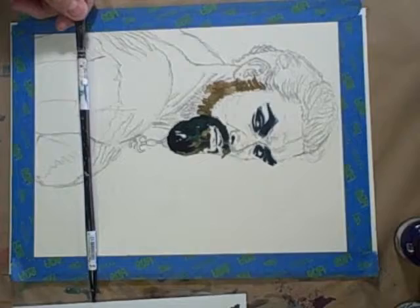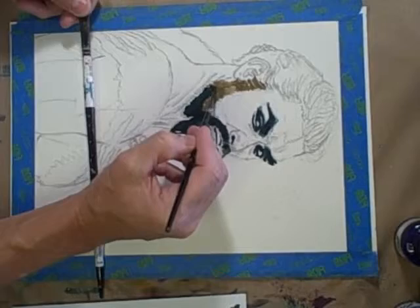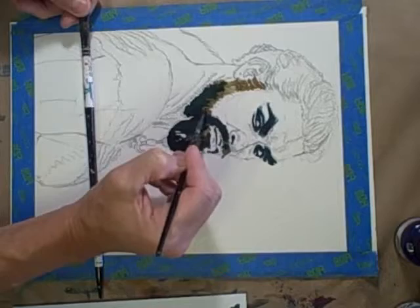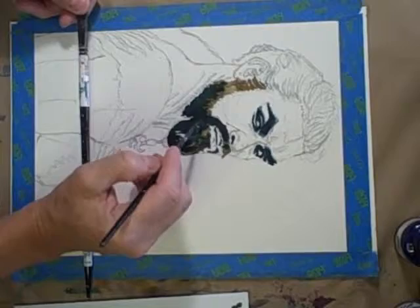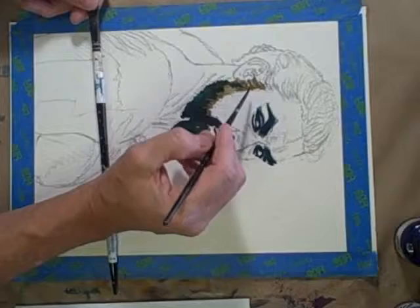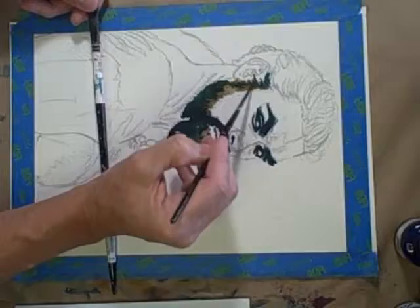The fun part will be once I'm done establishing some of these darks — I can go into the face and loosely add a lot of the flesh tones. Especially in a face like this where there are a lot of grungy areas. If this were a real well-lit female face, you probably wouldn't add a lot of loose splotchy color because it won't necessarily look feminine and maintained. But this guy obviously only uses makeup on his eyes, so you can have those splotchy areas.